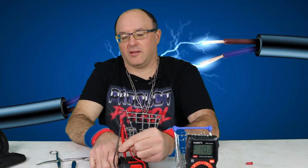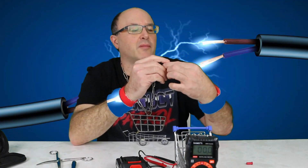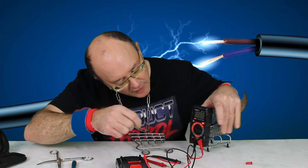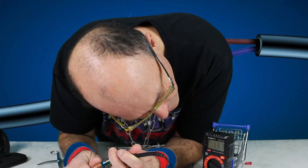I also have a battery here — this is a rechargeable Duracell battery, 1.2 volts. I'm going to switch it back to 20. It reads 1.33.